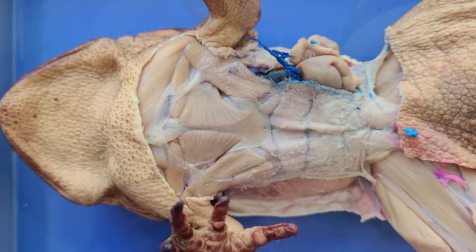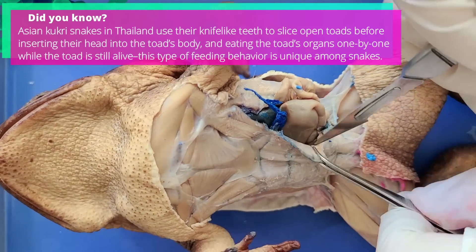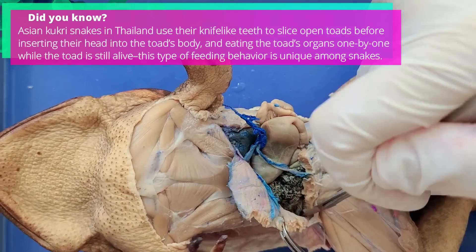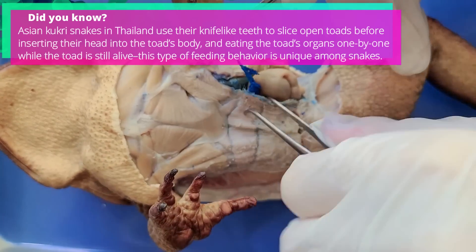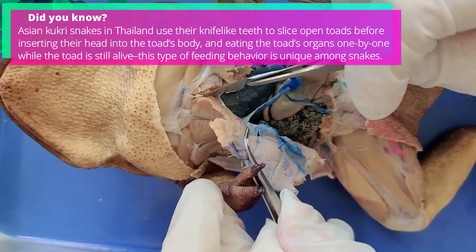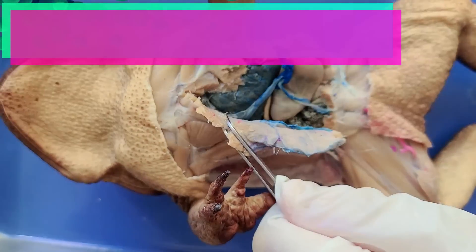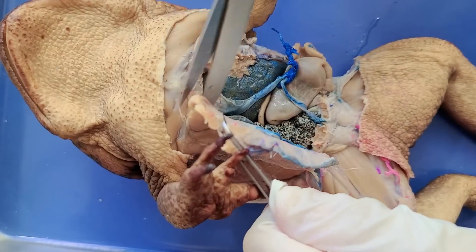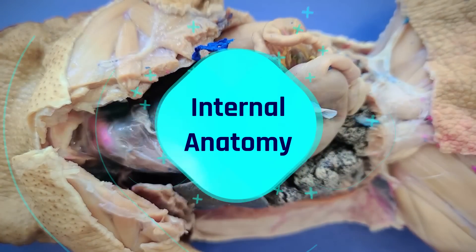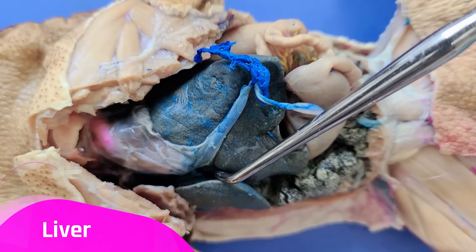Now I'm going to cut open the muscle layer as well. So now let's take a look at the internal anatomy. The first thing you see here is the liver, this blue structure.